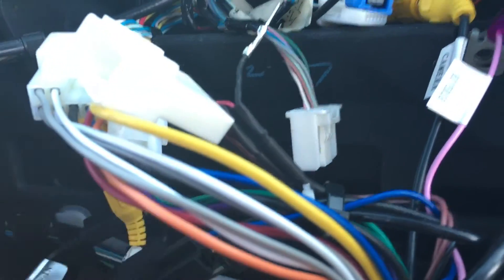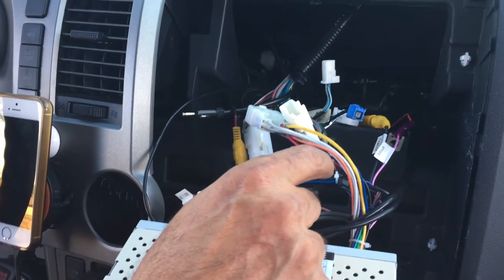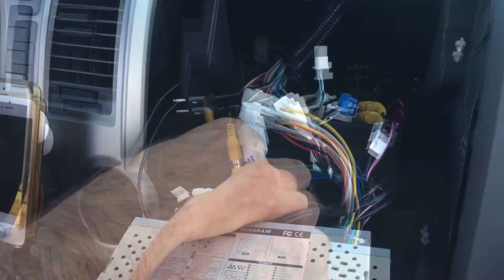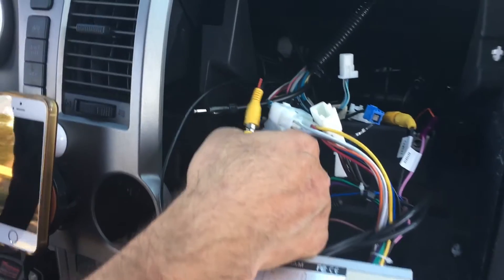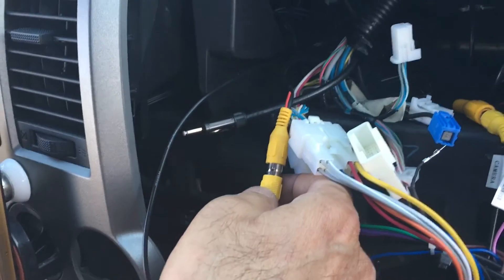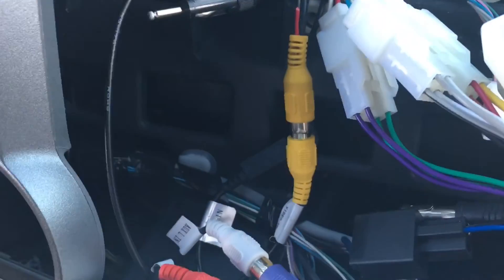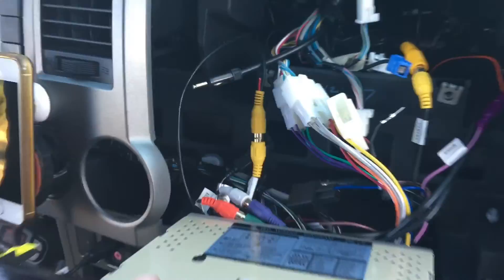Once you plug them in on both ends, your auxiliary will work too. I also added another wire right here for the front camera, connected to the video-in input. So every time I turn on the vehicle and switch to video-in, I can see the picture right here. That's all.